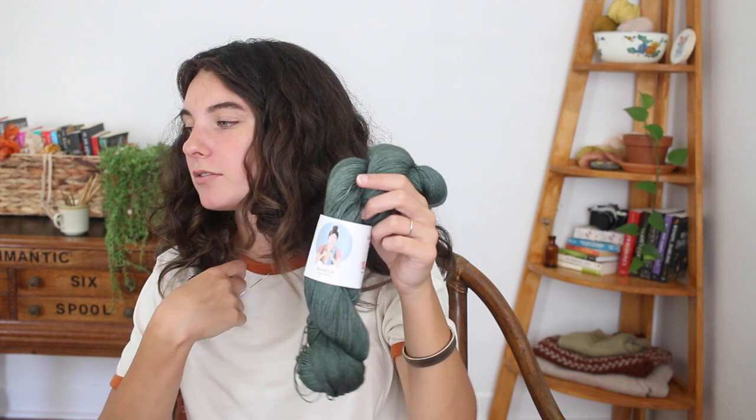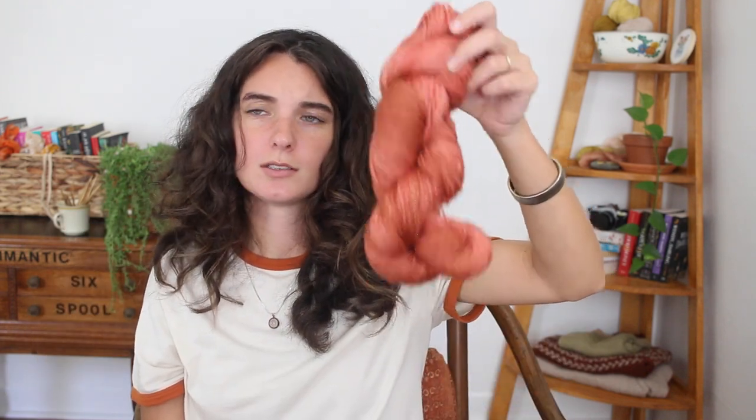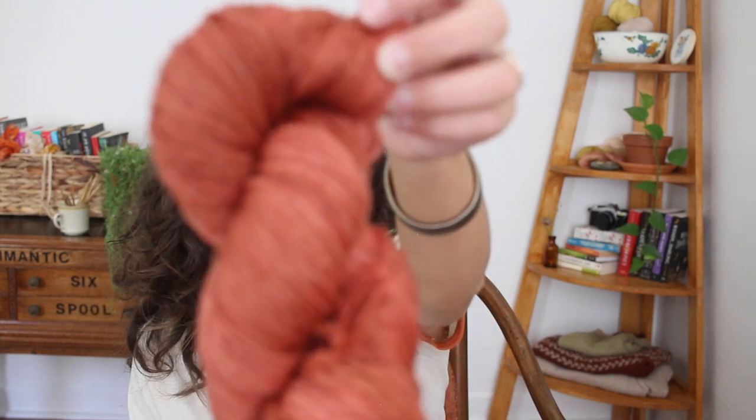I also grabbed a third skein — I think it's a different brand but it's sock yarn, 75% merino, 25% nylon, more traditional sock yarn construction. It feels so nice and squishy, a reddish-pink color. I originally got the green Sorella and this reddish-pink together for mushroom colorwork socks — I've been eyeing a stone knits mushroom sock pattern forever.